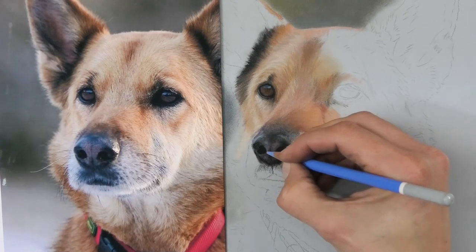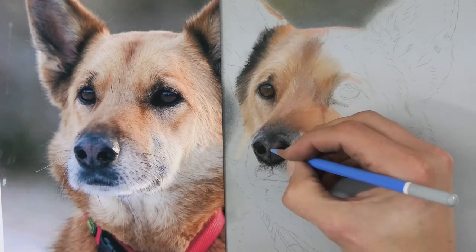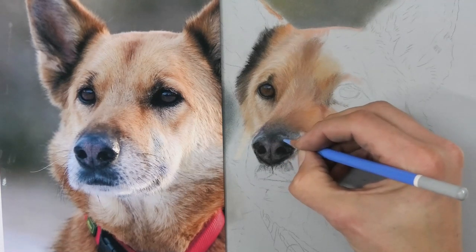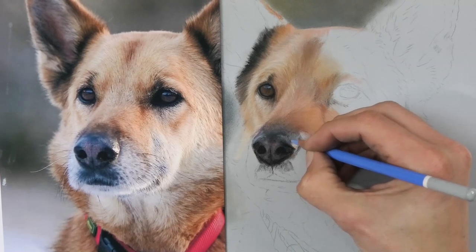A bit more blue on top — even a little bit more. You can see that even though it's quite a vibrant blue, a sky blue, because I'm only using it very lightly and it's mixing a bit with the undercolours, it's just tinting them, just putting a hint of that colour on there.